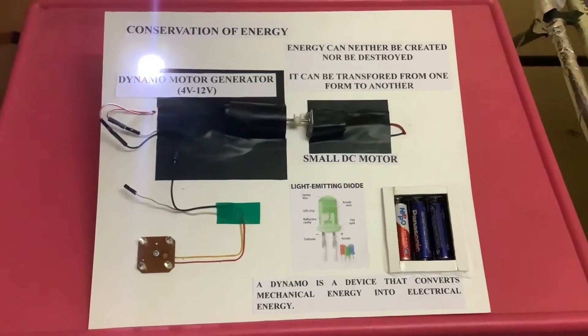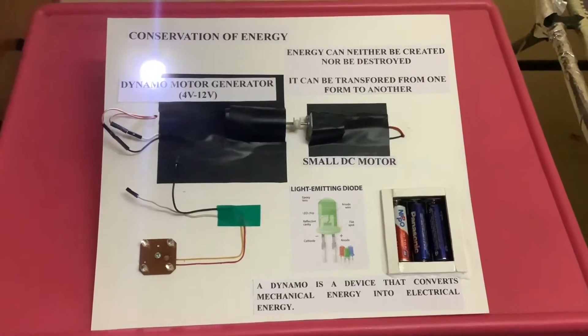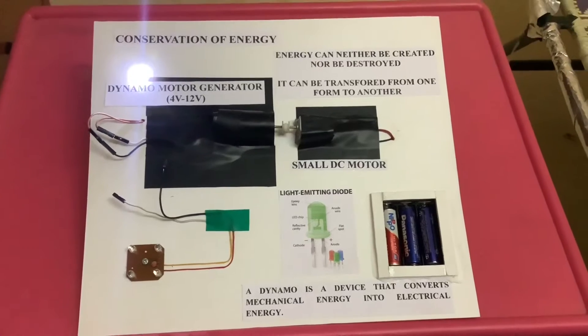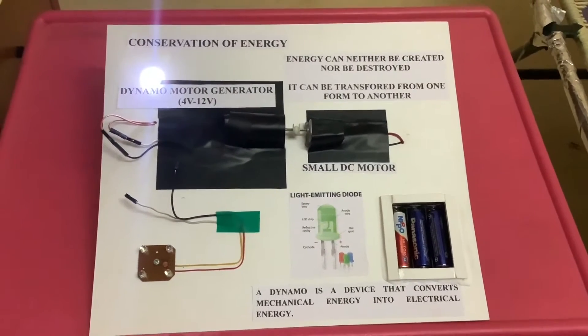Hi, hello, namaste friends! We, team Resin Co, have come forward with an interesting new project which is going to be a basic science project for school students. This project can also be done for college, especially engineering beginners. This is going to be a simple physics concept which we learn in our school.